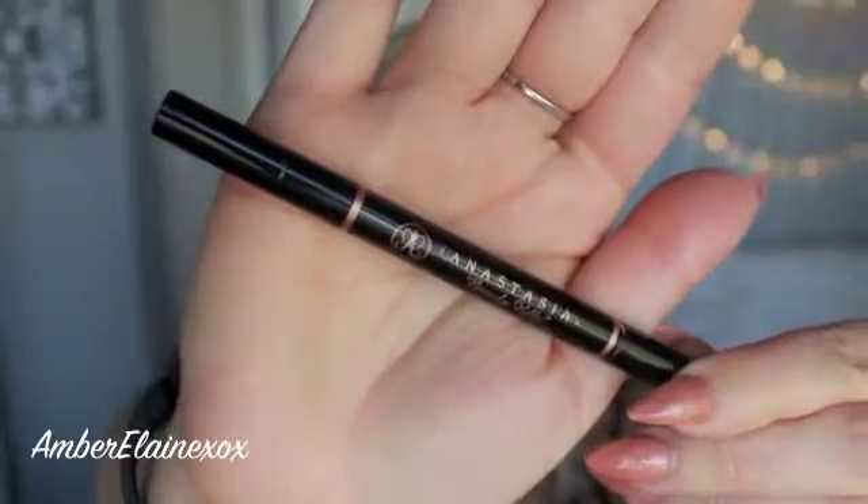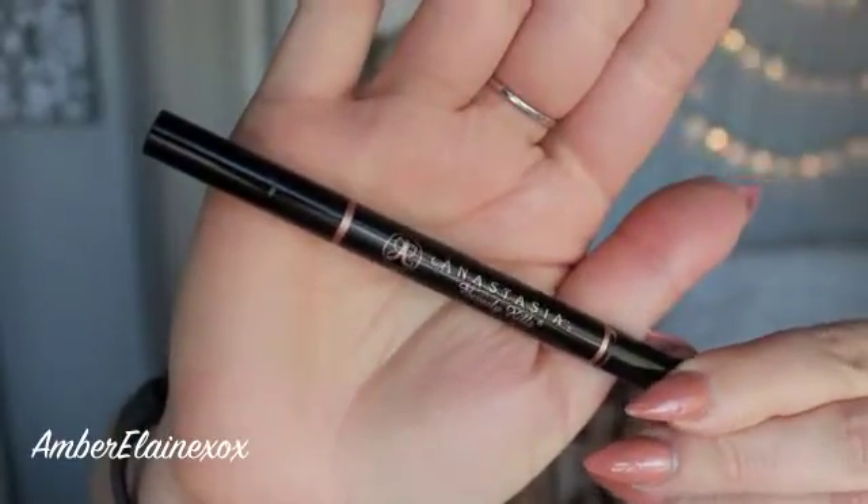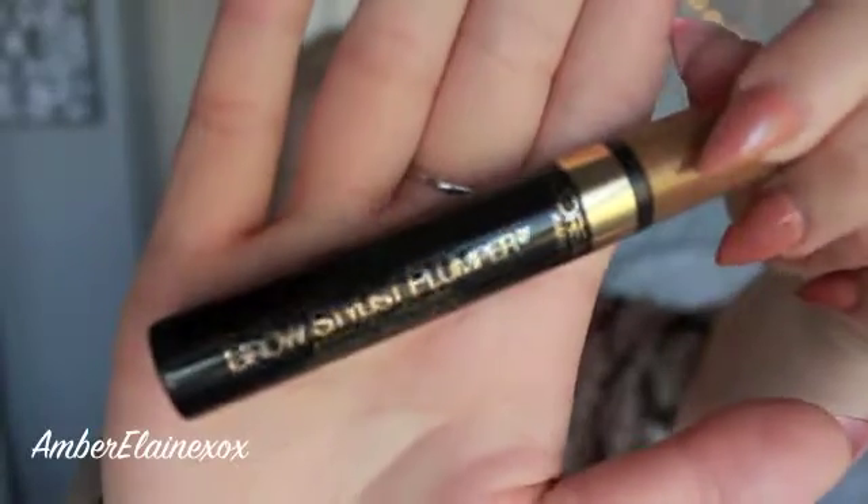I go ahead and let that soak in for a minute while I do my brows. I'm going to be using this Anastasia Beverly Hills angular brow pencil. I use the brow wiz as well but I've really been using this for the last month, month and a half. I'm going to fill in just the sparse areas and give it a little more shape, then go in with the Stylist Brow Plumper by L'Oreal to fill in the rest of the brows and set them down so they stay all day.